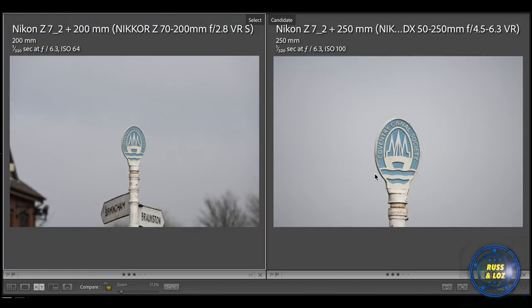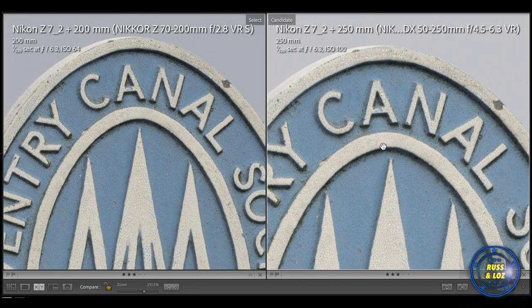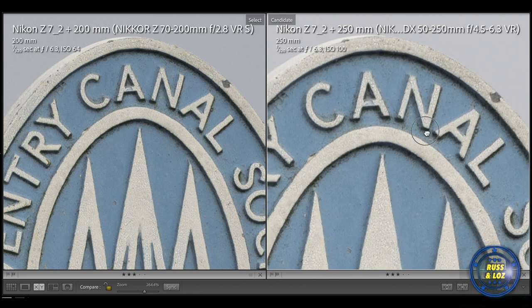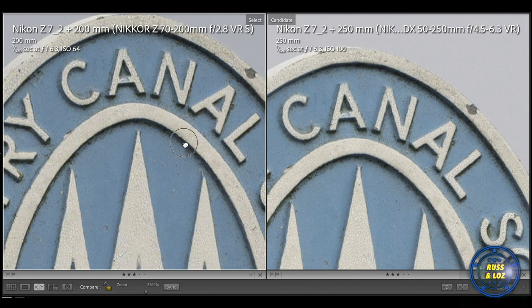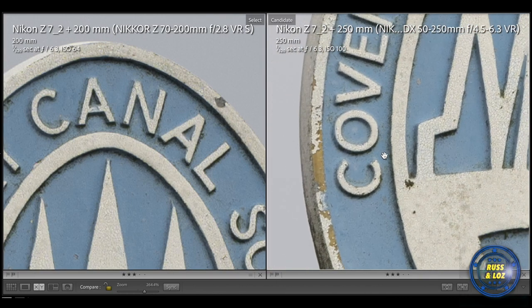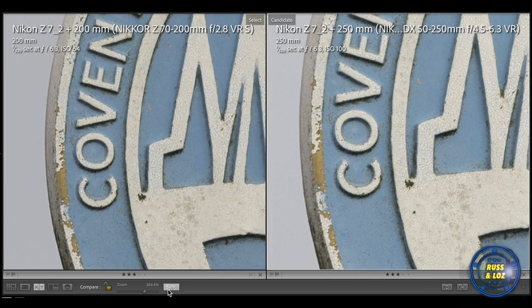Now let's look at the 50-250mm versus the Nikon 70-200mm. The crop-in starting distance is very different with the 50-250mm because it's on a full-frame body, giving 375mm maximum focal length. You can tell the difference — because of the natural reach of the DX lens, it has a great advantage. I've zoomed in to 264%, whereas to match that with the native lens, we have to go to 326%. It still holds quite well. I would say the 250mm edges it at the edge of the frame, and you can see the 250mm lens has sharper, better image quality there, though the 70-200mm cropped in so far has done quite well.